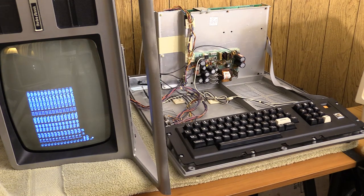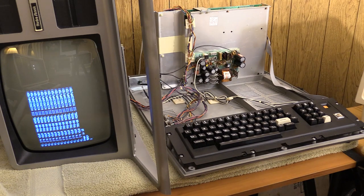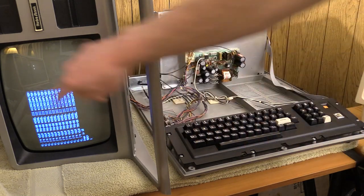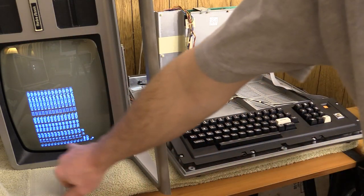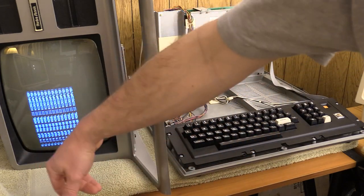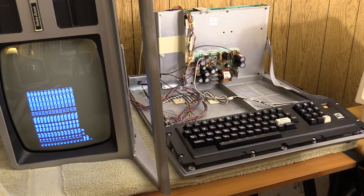I don't know about you, but fixing these machines and getting something like this to work is just extremely gratifying. Let me take a look around and see if I can find the adjustments to make this a little less funky. Ironically, I think I got the deflection yoke on pretty straight — it's not turned at all. I have a little bit of tweaking to do, but overall it's really looking good. Better than I expected.